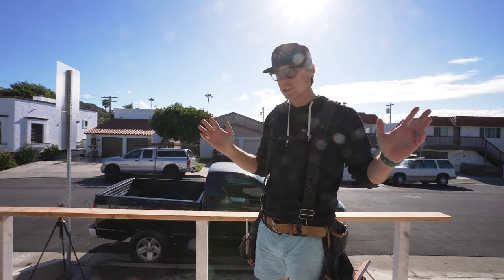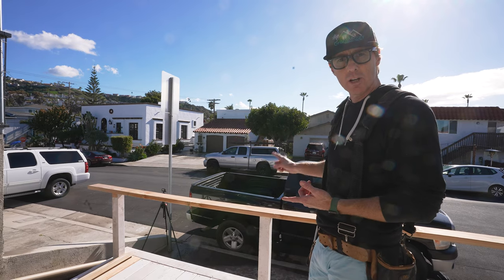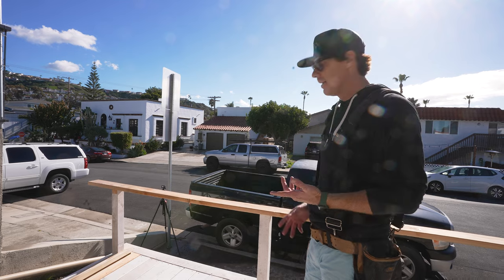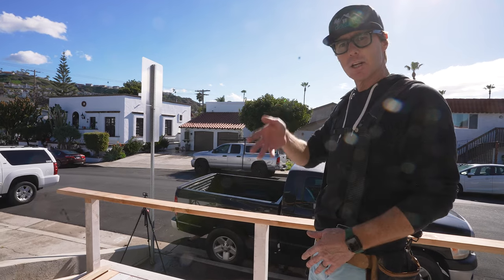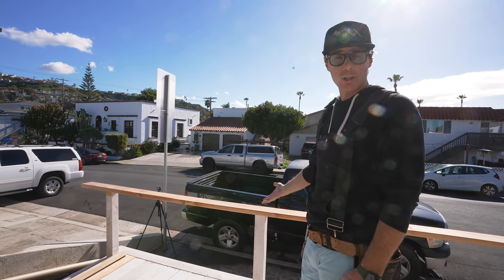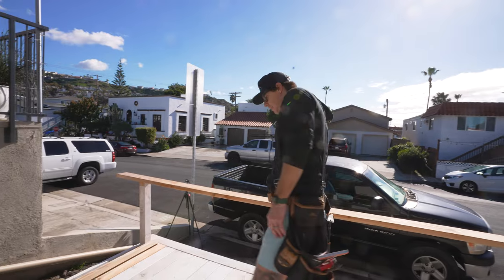Now that we've cut off all of our posts, we're ready to install our top rail. Simple railing components consist of your posts — which we cut off — your top rail, and usually a bottom rail or balusters. In this case, we're actually gonna do it a little bit different and we're gonna install horizontal balusters. Instead of going vertical, we're gonna try something new and cool and different. So in this case, we won't actually have a bottom rail, only a top.